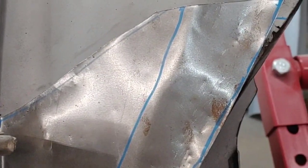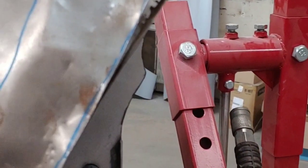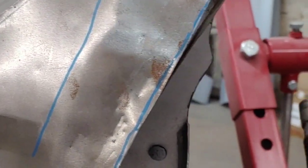So we made this patch. We're going to cut it all the way across, remove that piece, and we will butt weld this piece in. Let me take this piece out so I can show you. There's the rust that we're going to remove and fix.